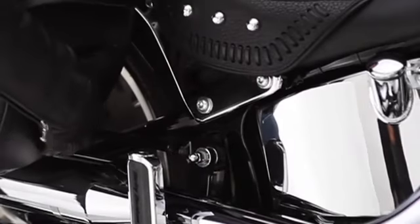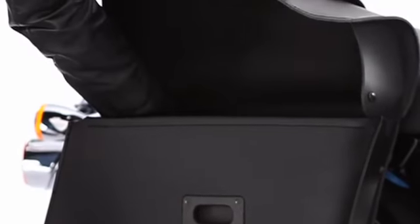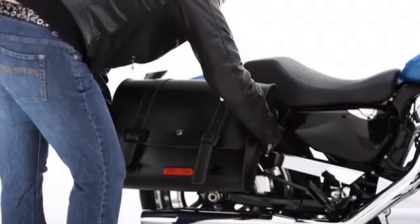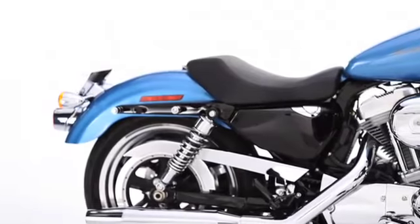The two mounting points stay on the bike, blending in so much that they're virtually hidden in plain sight. Hidden quick-release clips make detaching the bags as simple as pulling off your favorite jacket. Installing the bags is just as easy. Just load them up and hit the road.